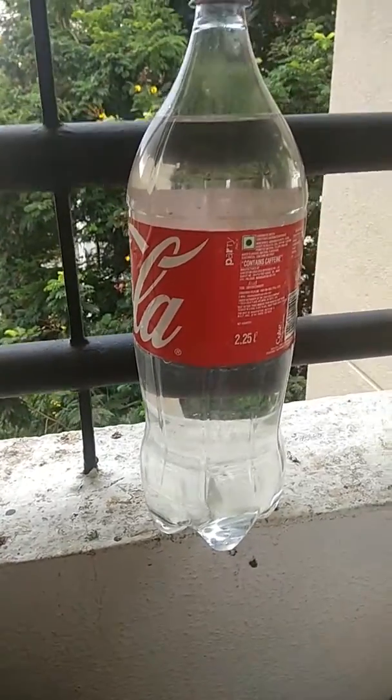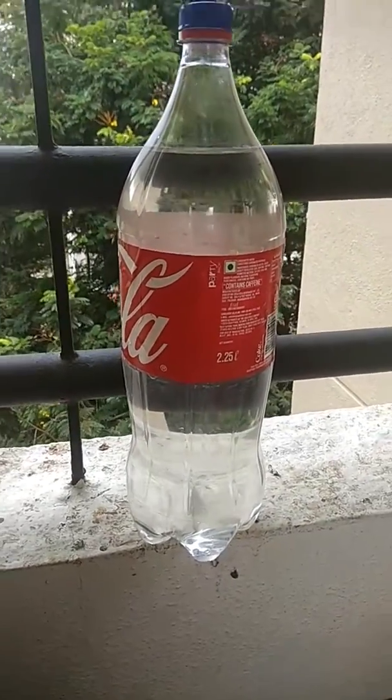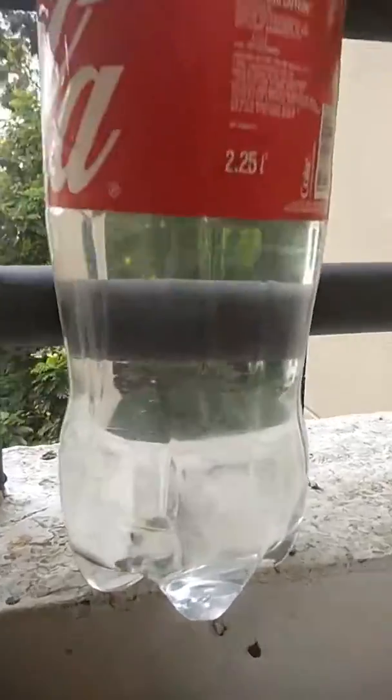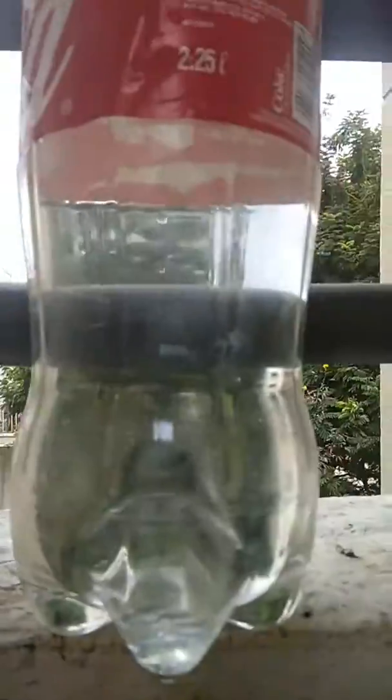Guys, really super cool hack. I found it very useful. I do add a doubt whether how come I have a hole in the bottom of the water bottle.